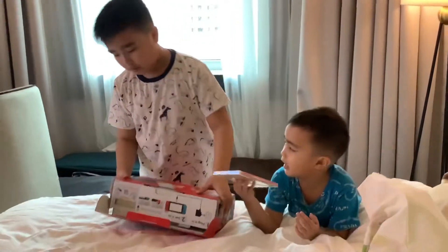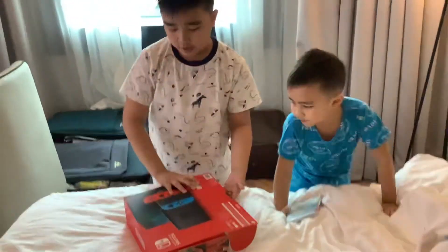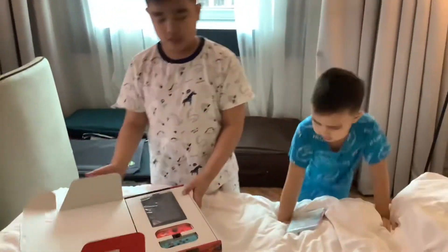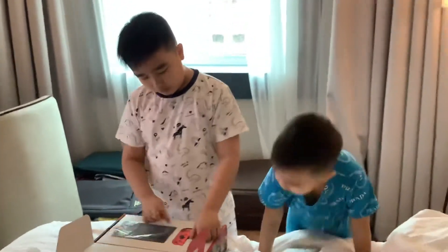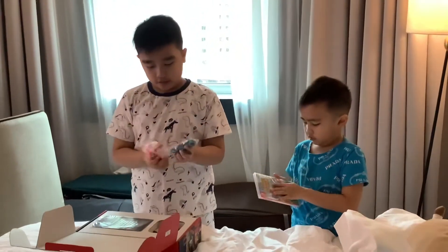How are we gonna open it, you guys? I think we're gonna open it — oh, it's the other way. So we open it like this. So we mostly have our two controllers here.